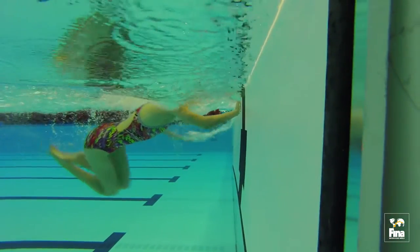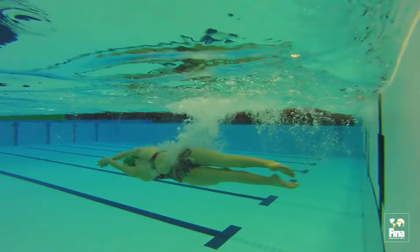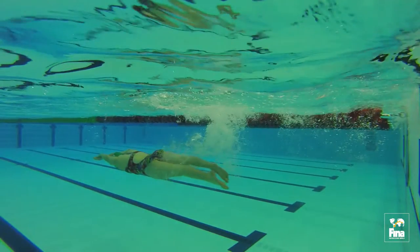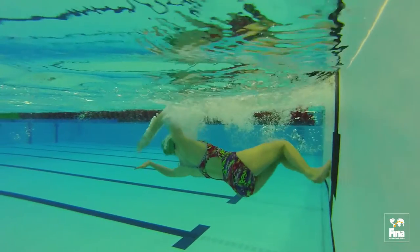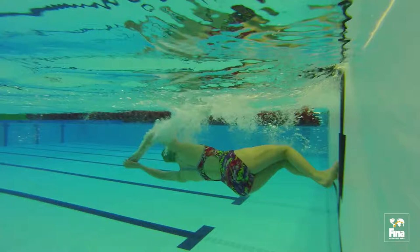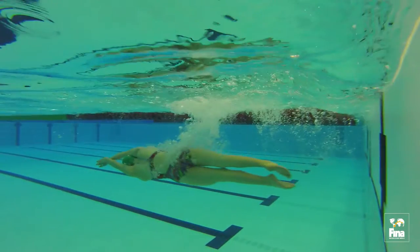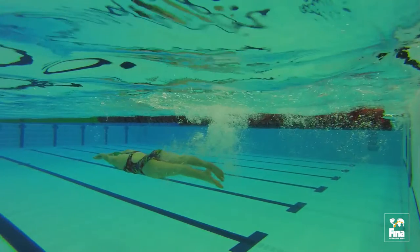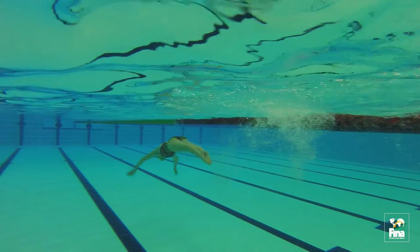Push-off. The push-off is powered by the initial extension of the hips, knees, and ankles, and finishes with the balls of the feet driving forcefully against the wall. The swimmer should aim for minimal contact time on the wall with their feet, but maximal application of force. As the legs drive against the wall, the swimmer should simultaneously extend their arms into an overhead streamlined position. The push-off should be performed with the entire body facing sideways. Throughout the push-off phase, the swimmer should aim to maintain the streamlined position.